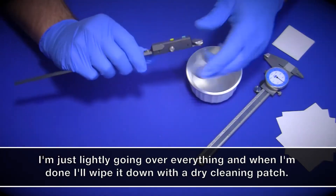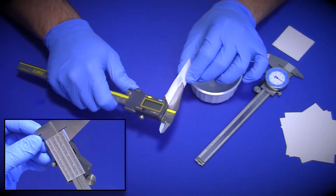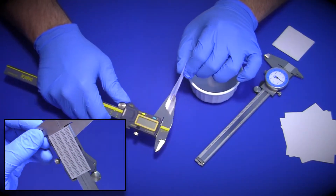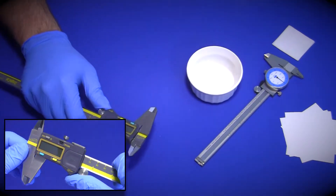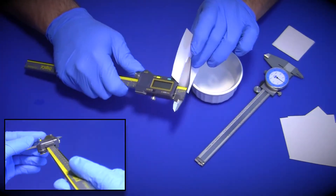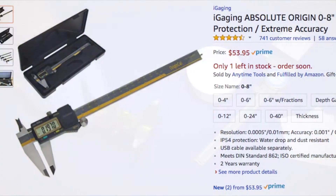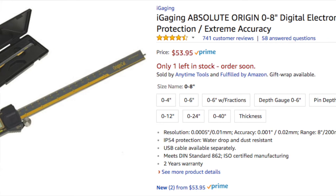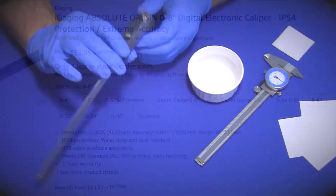I've had these 8-inch iGaging absolute origin digital calipers for a few years now and I really like them. I've recommended them numerous times to friends who don't have a nice set of calipers based on my experience with them. My wife got these off Amazon for my birthday and they cost around $55 for the 8-inch version. These may not be the most expensive calipers in the world, but for what I use them for they are more than accurate, and for the price you really can't beat them.